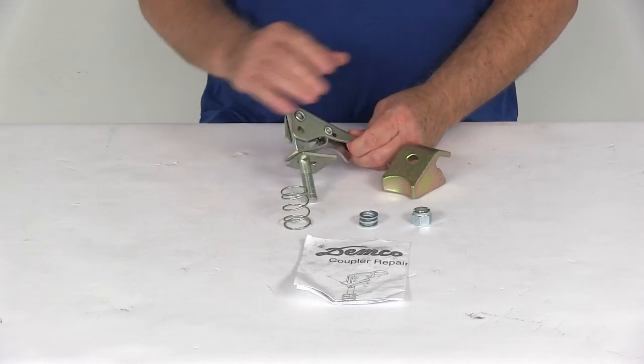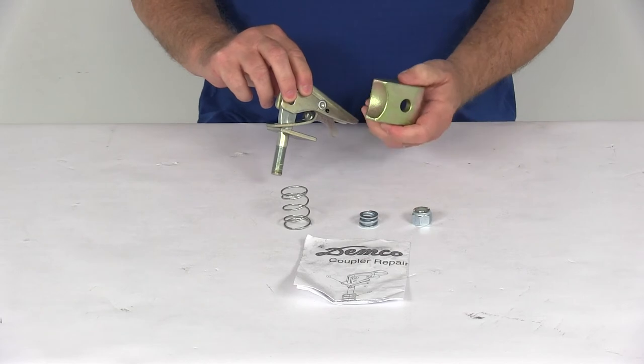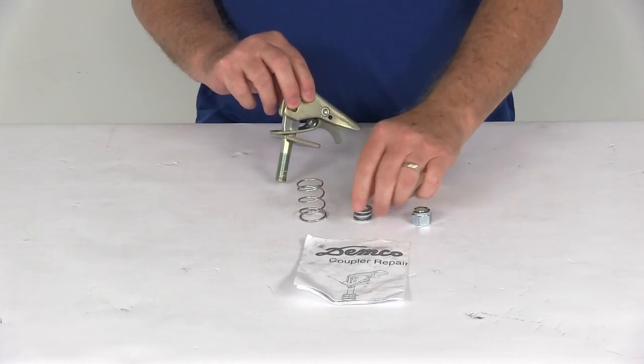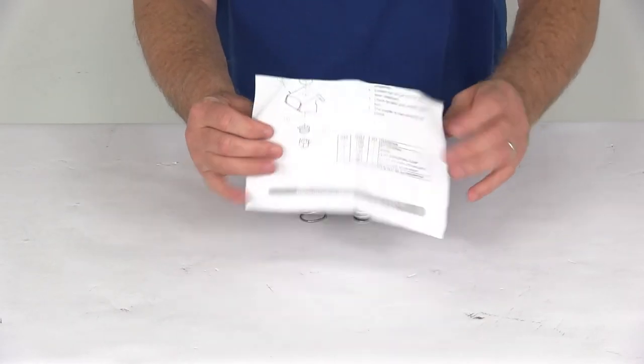The kit will include everything laid out here on the table: the 2-inch Coupler Lever Lock Assembly, the Lever Coupler Ball Clamp, a top spring, the bottom spring, the nut with the nylon insert, and also a nice set of detailed instructions that will show you how this assembles.